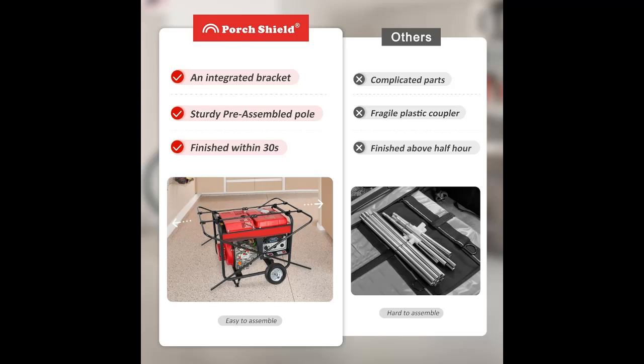PVC water repelling back coating and double stitched seams allow the Porch Shield generator running tarpaulin to protect your generator from rain, snow, UV rays, dust, and more.